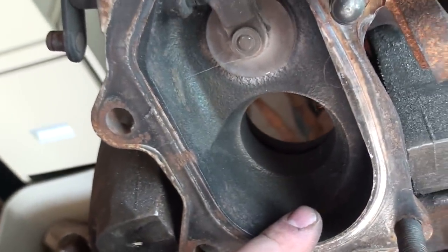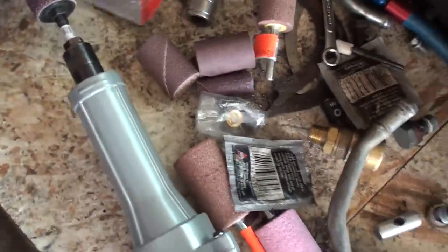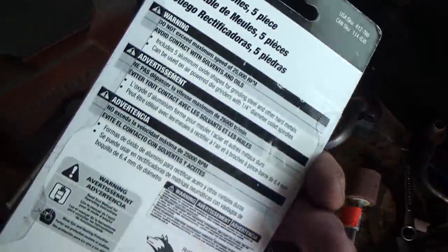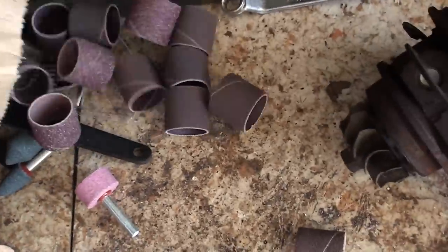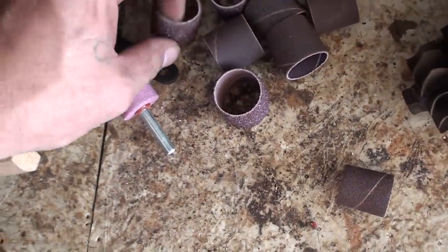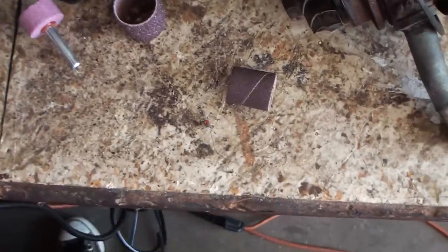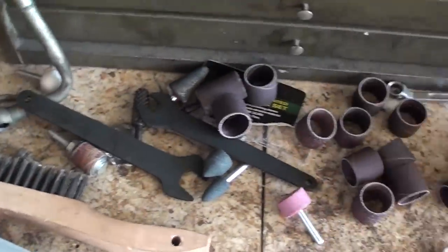We're just going to concentrate right around this area here — just going to port and polish this area. What I've got here is a few different types of tools: I'm basically using a sanding cartridge right now, I have some grinding stones which are aluminum oxide, and I have a couple different sanding discs — I think this is like 30 grit or something like that, and it goes all the way up to about 150 grit.